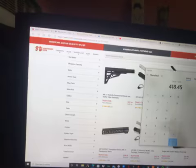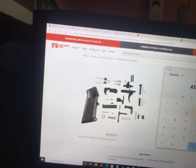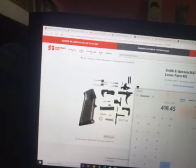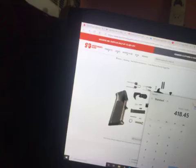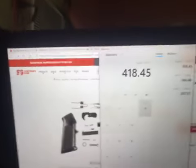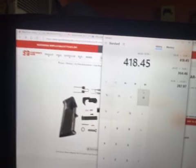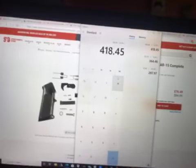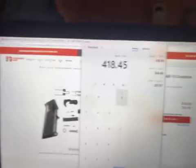That brings everything up to $418. And the part I recently just checked out — I got it on there — is $67.49. So for me to actually build this AR-15 is going to come up to $418.45.